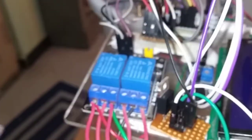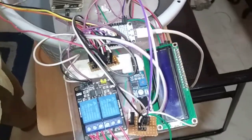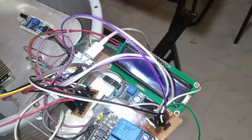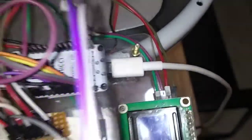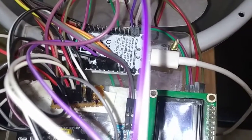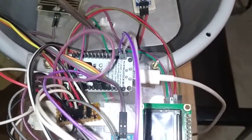Next, I will explain how we interface the 16x2 LCD display to the NodeMCU microcontroller. The LCD display is connected via an I2C module, which has four pins: ground, 5V, serial data (SDA), and serial clock (SCL). Ground and 5V are connected to the common ground and 5V in the power junction. Serial data is connected to pin D2 on the NodeMCU, and serial clock is connected to pin D1 on the NodeMCU.